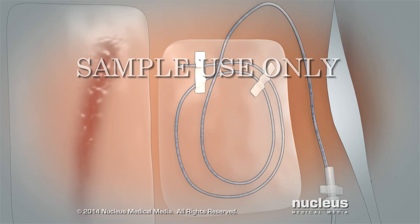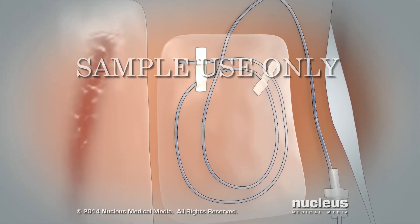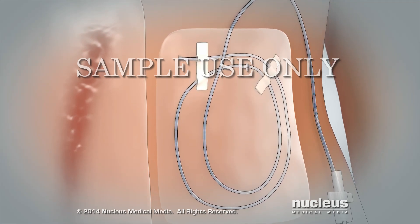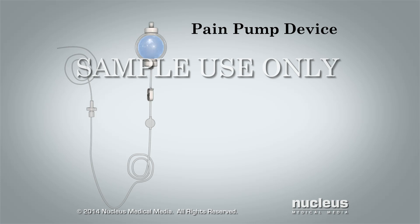A pain pump is used after surgery to deliver numbing medicine directly to the area that was operated on. The medicine numbs the nerves near your incision so you have less pain. The medicine continuously flows very slowly out of the pump through a small tube placed under the skin near your surgical incision.